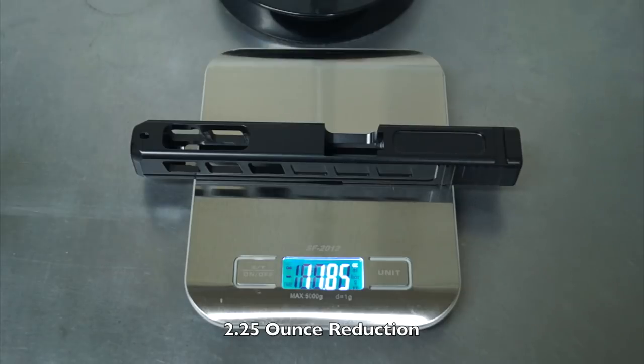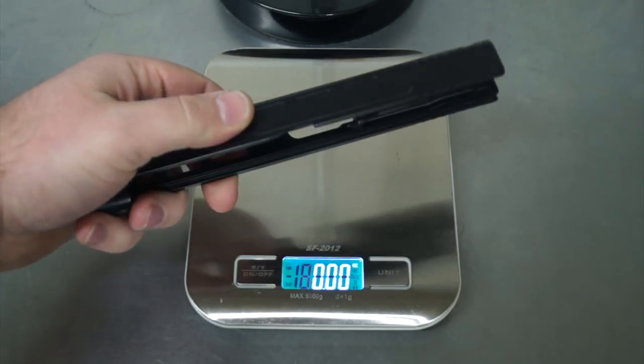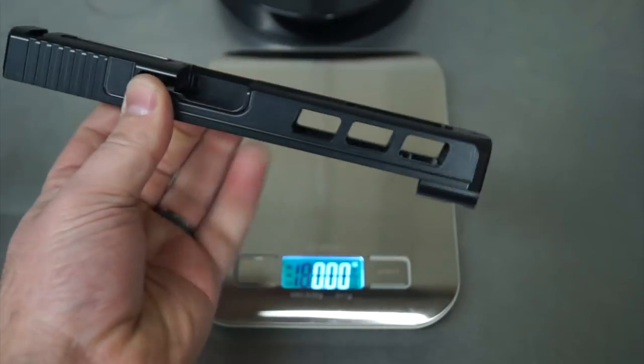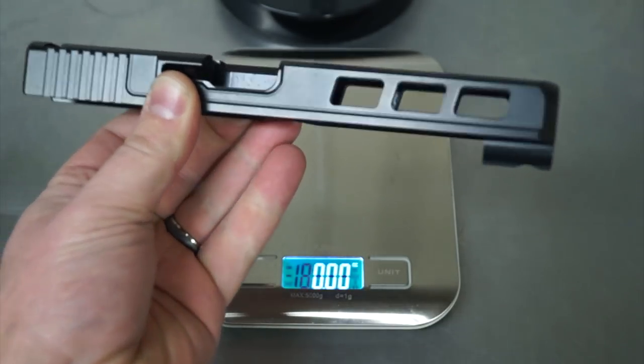Of course we added the Cerakote back, so this is your final product. That 14.1 was exactly what it was coming out of the box from the factory, and 11.85 is exactly what it is now shipping back to the customer. All the internals have been stripped out, the sights have been stripped off — so this is a real, legit number of what the weight reduction is. I took some pictures of this slide outside — let's go ahead and check that out.